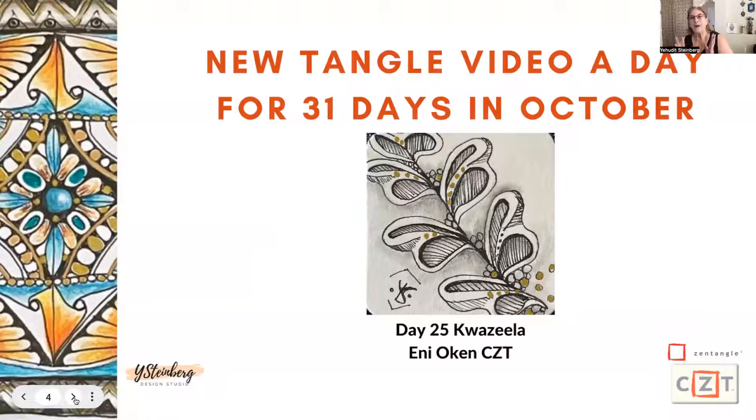Welcome back to Inktober Tangles 2022. We are on day 25, and it is getting towards the end of this challenge. I hope that you have been enjoying the videos. Today, we have a new pattern called KwaZila by Ene Oken, CZT. It's a really fun tangle.